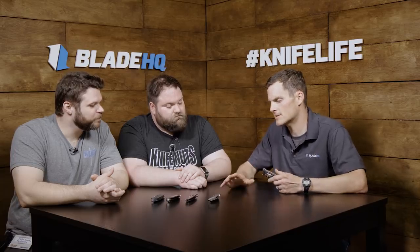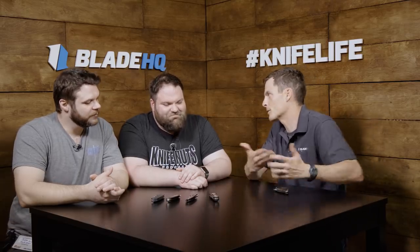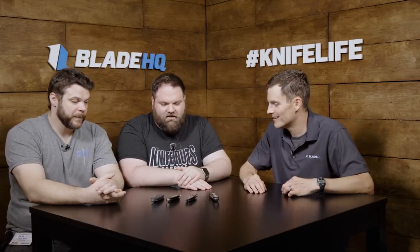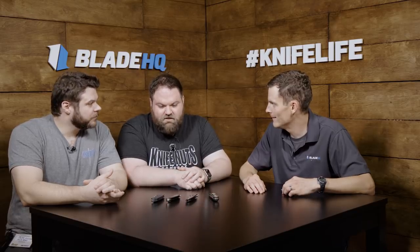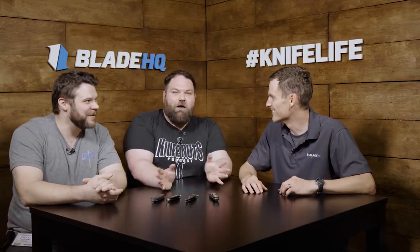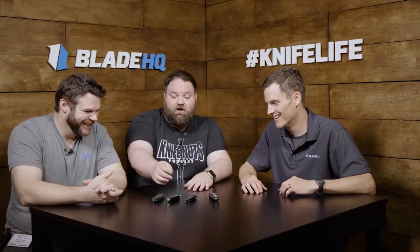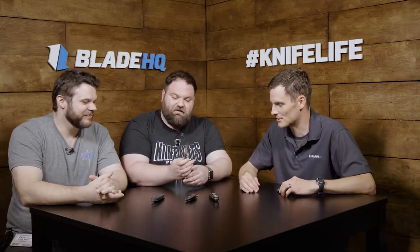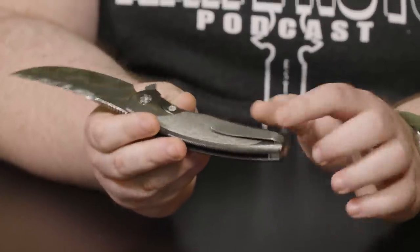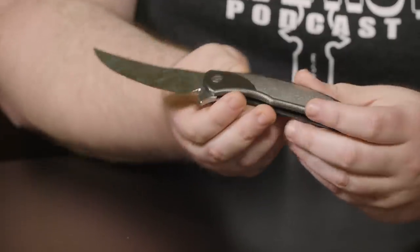This is our first time at Blade Show — it is crazy. Which knife would you take off the table? I'm going to be a jerk and go with our co-host's knife — the Chicane. This is actually his first one with a 3D pocket clip, and I think that's like a piece of jewelry. What about you, Jake? Grant and Gavin Hawk are one of the reasons we started collecting custom knives. I'd probably go for the Deadlock. It's the maker that you know.